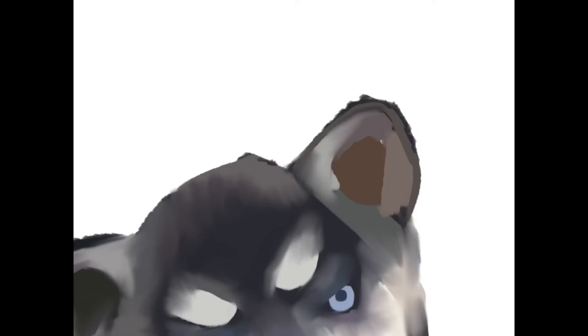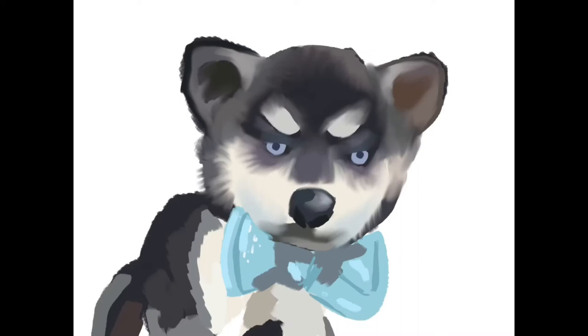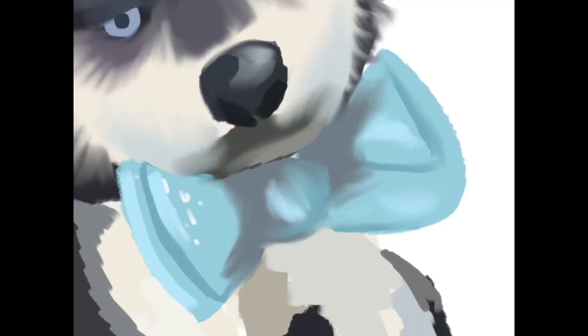I find animals a lot easier to draw realistically than humans. Maybe it's because they don't have as much expression. I'm not good at likenesses and I'm not good at capturing expressions and making someone look like who they're supposed to be. So I think Creature turned out well but Mikey was a lot more difficult. This drawing was a lot more difficult than the one I did of Christine and Menchie, but that's okay.